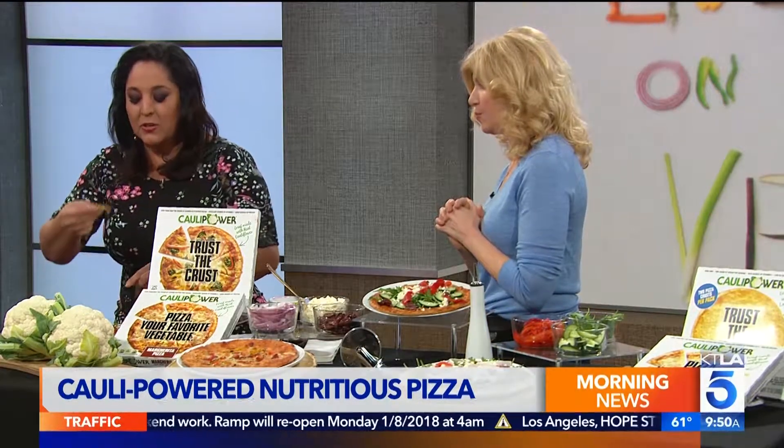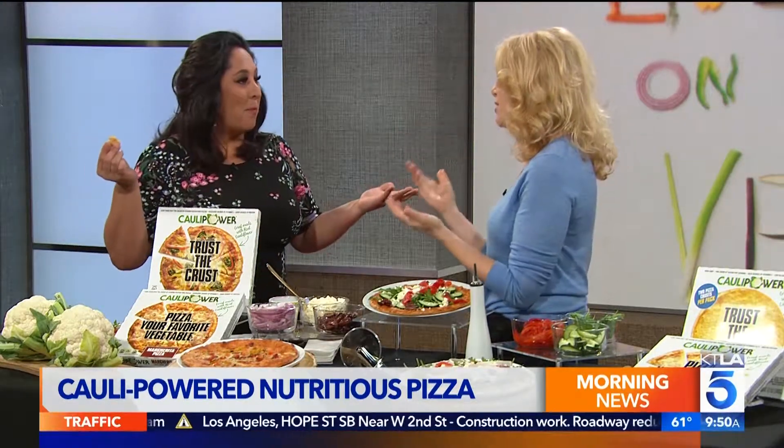I hear from people all over the country how much this has changed their life because finally they can eat pizza again. It comes in this box, frozen, just like that in the freezer section, and cauliflower is the first ingredient. I have to give it a little taste. Yes, please — I'm just going to try the crust because that's what I'm eager to try. Tastes like crust! And I think that's really the important point — in today's world where everybody has so many diets, it's great to all eat from the same plate and get some nutrients in while you're doing it. Visit caulipower.net. Thank you so much.